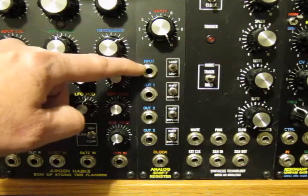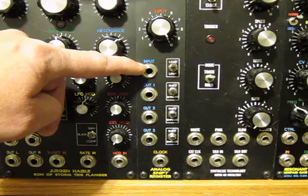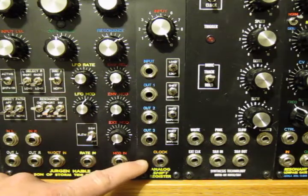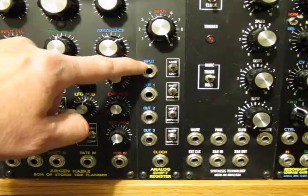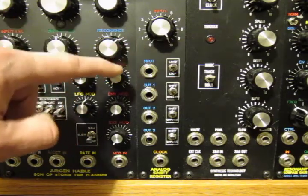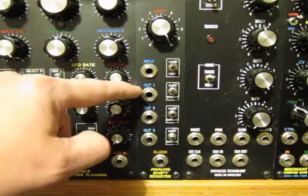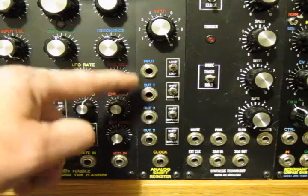You can plug any kind of pitch or whatever kind of voltage into the input, such as the output from a sequencer or keyboard or whatever, and you plug a clock or trigger source of some kind into the clock. Every time the unit receives a clock or trigger signal, it samples what's at the input, and at the next clock signal it sends that sampled voltage to output one. When it gets another clock signal, it sends that voltage to the next output and sends the one just saved into output one, and so on.